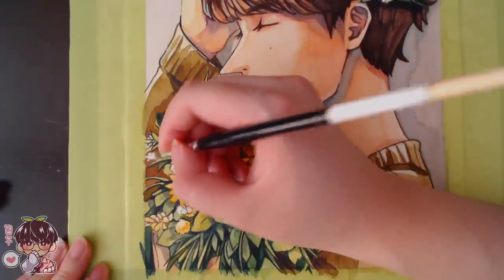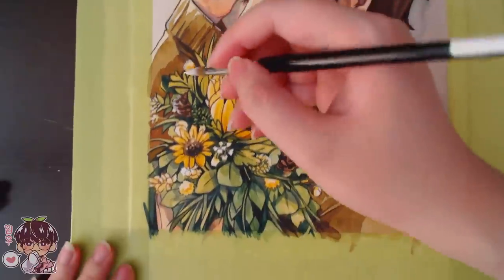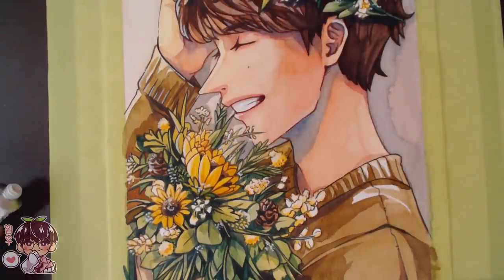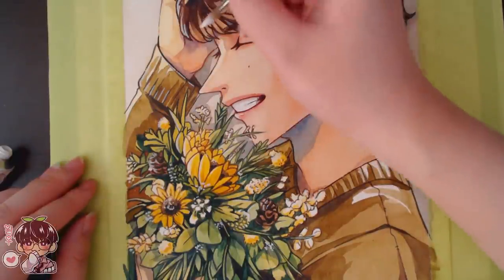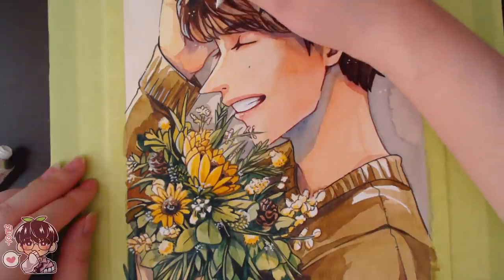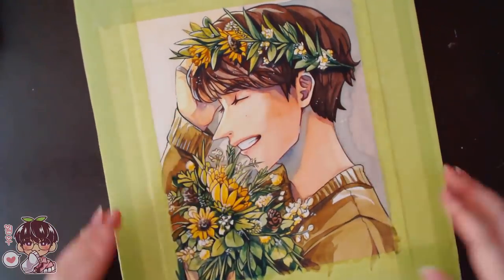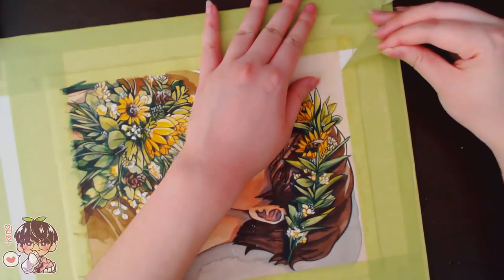I'm adding highlight detailing — little white cluster dots to give the bouquet a more delicate feeling. There are lots of dainty small flowers in it, similar to Dragon's Breath, and I'm using white gouache for those as well as scattering small white dots over the whole piece, as if dust is falling and light is catching it. It looks kind of magical even though it's dust — I think it looks really cute.